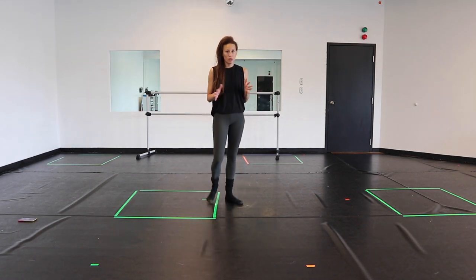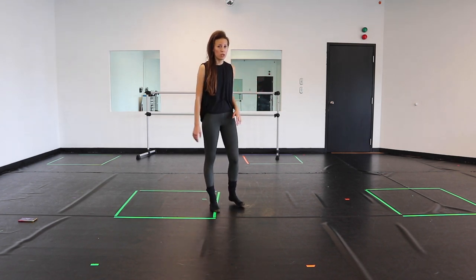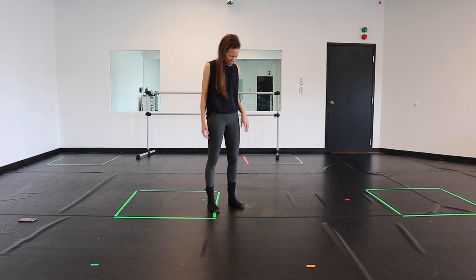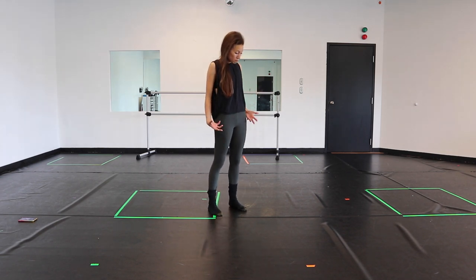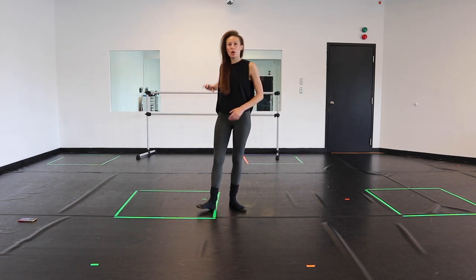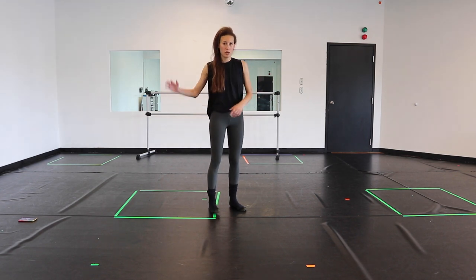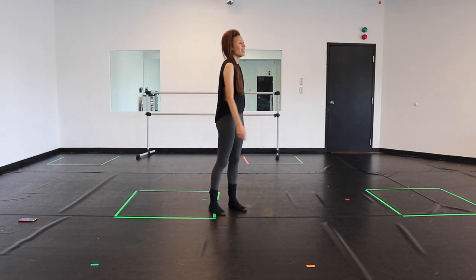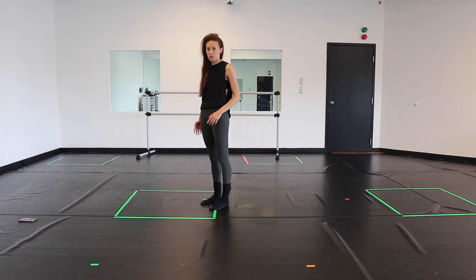So we're gonna start kind of facing front or kind of to the corner here, however you feel like you need to start. I kind of like the head down like you're thinking over something, and the first thing you're gonna do is pull that elbow and shoulder with kind of a big swipey hand. So that elbow and shoulder is gonna pull, and it's gonna turn you around to the other corner.